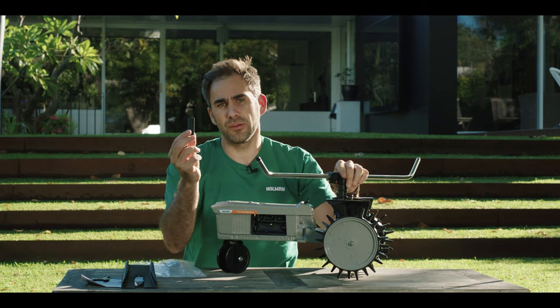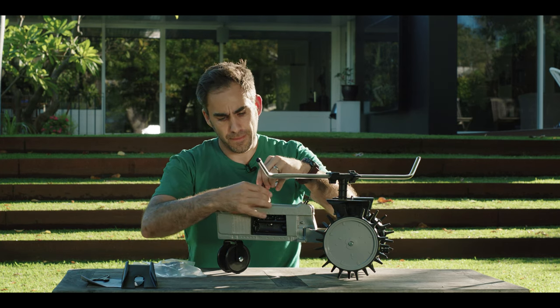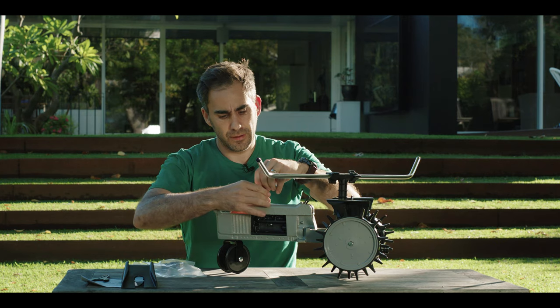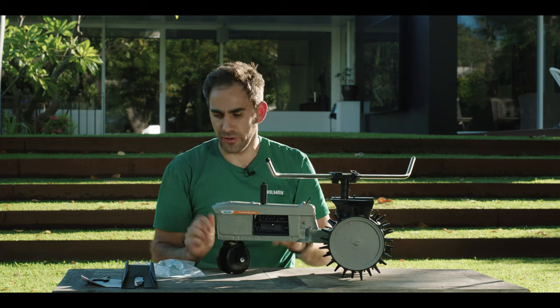Now the other little piece you see in the box goes on the top here. That's just for aesthetics — it looks much cooler that way.